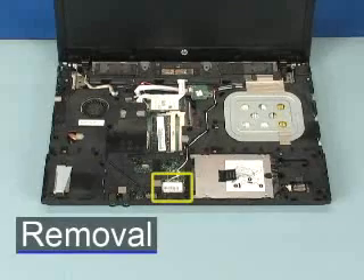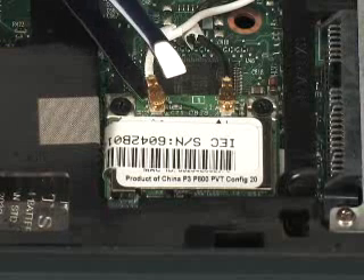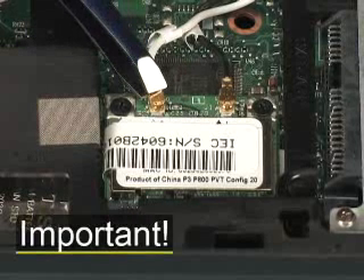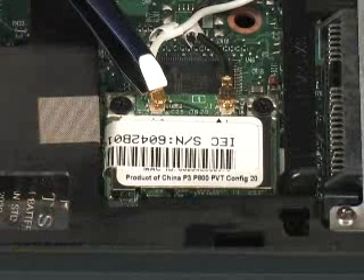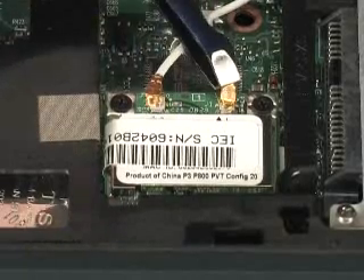Carefully disconnect the antenna cables from the WLAN module. Important! Make note of which color cable goes to which connector, and use care when disconnecting the antenna cables from the WLAN module. Damaged cables or connectors can degrade notebook performance.